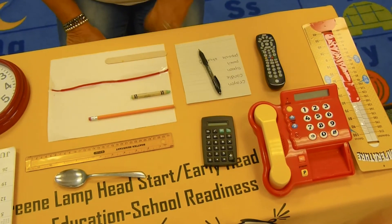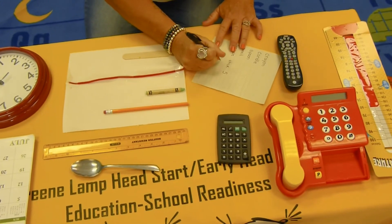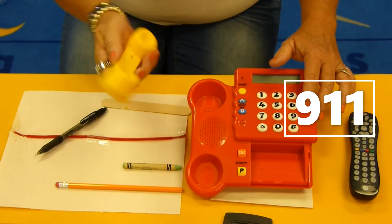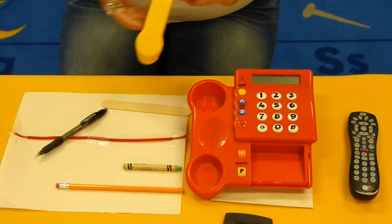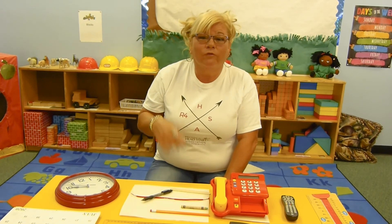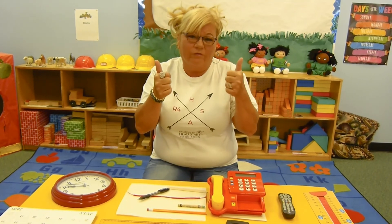You also have a phone at your house with numbers. There are some very important numbers that you need to know, and those numbers are 9-1-1. If you need to call an emergency number, you would dial 9-1-1 and the emergency helpers will be on the phone with you. Remember, friends, 9-1-1 is only for emergency — it is not for playing. Emergency only, friends.